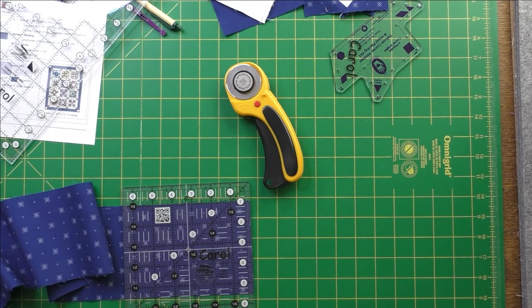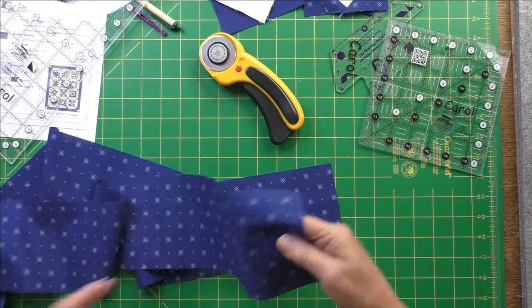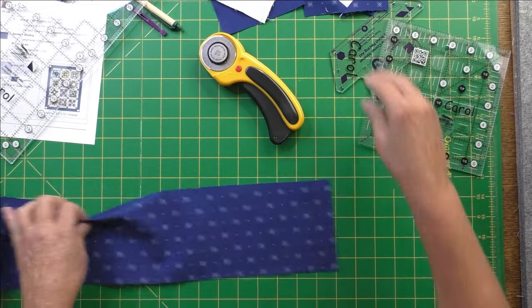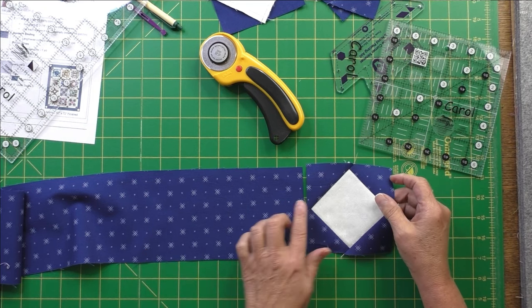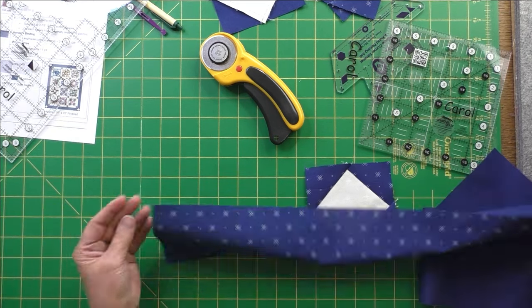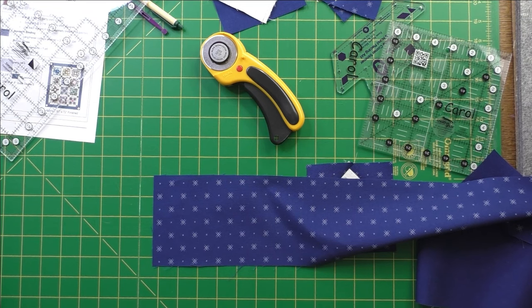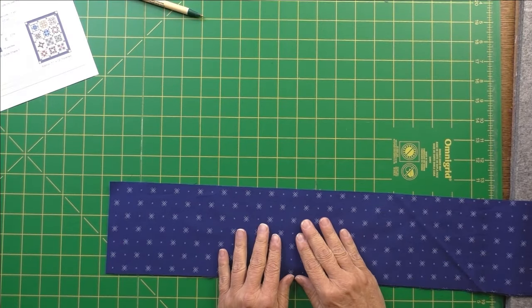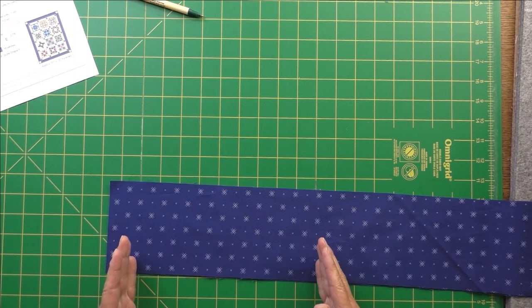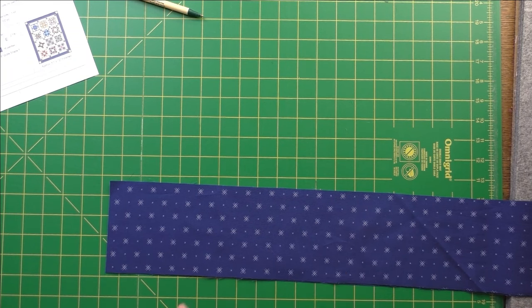For the top and bottom strips, I'll take each one and sew a square-on-point to one side and another to the other side, making both the top and bottom borders with corners. Then we'll set those aside while we attach the side borders. I measured both sides of the quilt and got 64 and a quarter and 64 — if it were perfect I should have gotten 63 and a half — so I'm cutting mine at 64 inches.